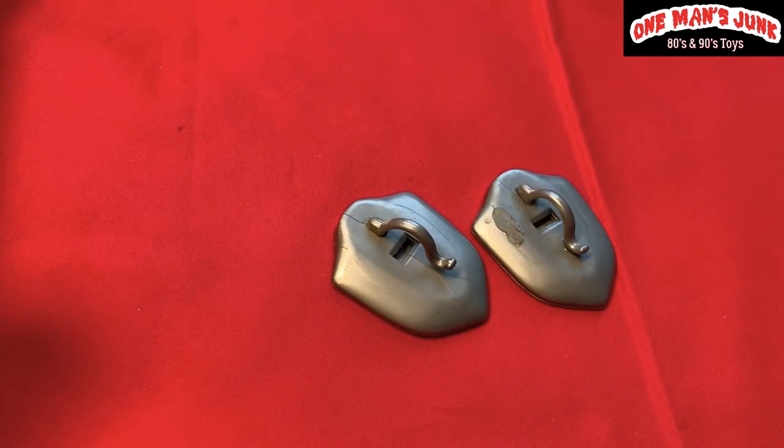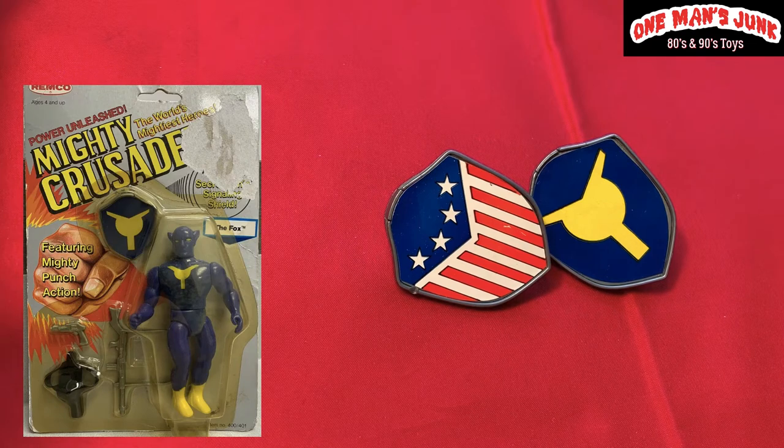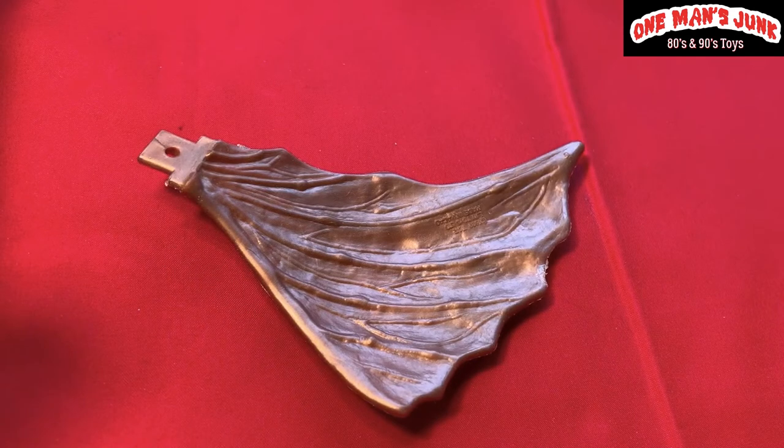If you're a regular viewer of the show, you should recognize these — they're from my favorite company. Any guesses? That's right: Remco. These are from Mighty Crusaders and Mighty Defenders, and these are the shields that were packaged with the figures, which as I mentioned before double up as a whistle as well. What better way to irritate your parents!